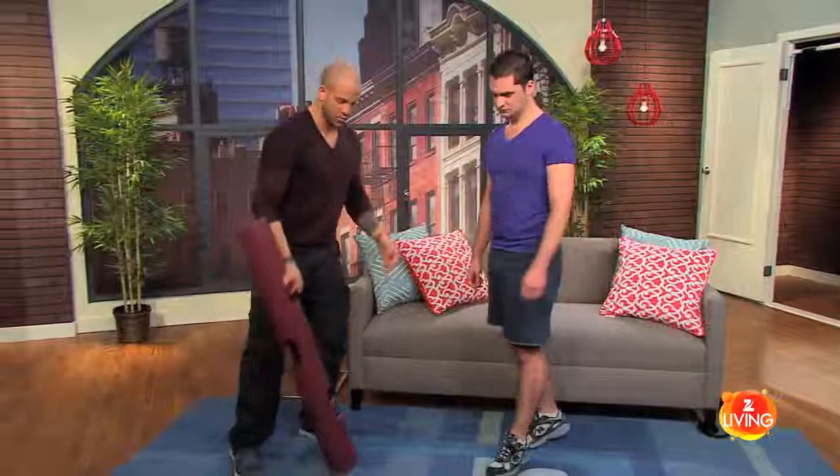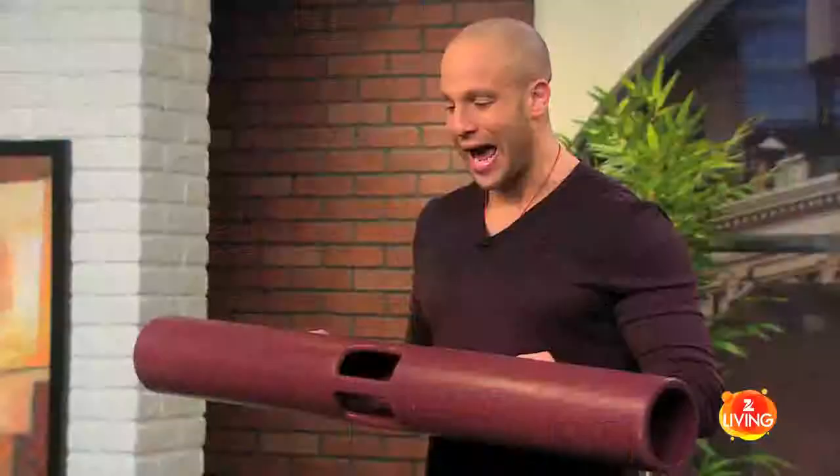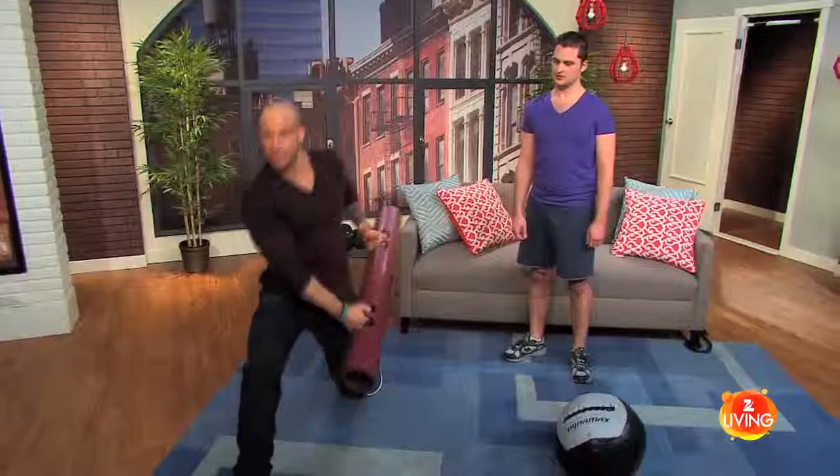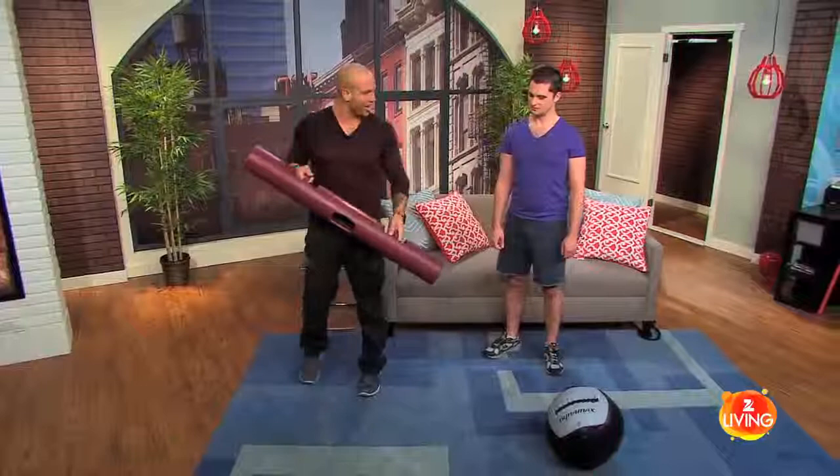We want to get a lot of rotational movements in. This is going to work the core, work your lower body, help you with balance, agility, and power — who doesn't want to be more powerful? You're going to start off like this, and as you lunge forward you're going to pick it up. It's like we're chopping our enemy down — a nice deliberate movement, bring it back, and a big chop down.